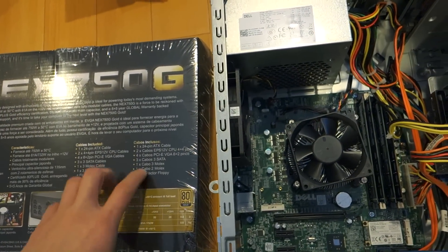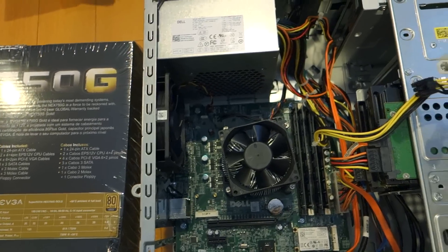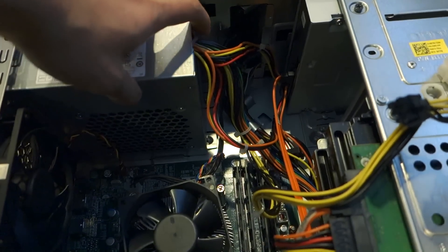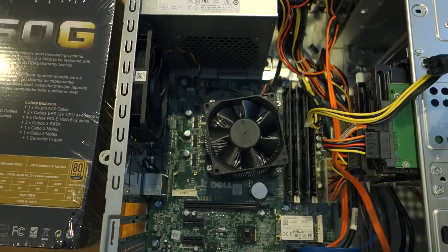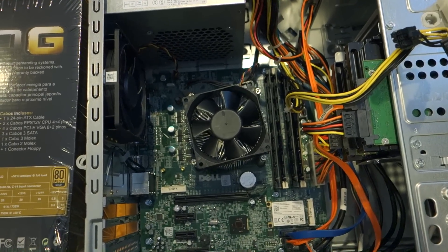So I picked up this 750G power supply from EVGA on Newegg and I'm going to get that installed. One thing of concern is that some others have pointed out there may not be enough room because this particular power supply is kind of long, but we'll see how that goes. And if you're asking why I got a 6970 - yes, I know it's 2015 and that card is two to three years old.